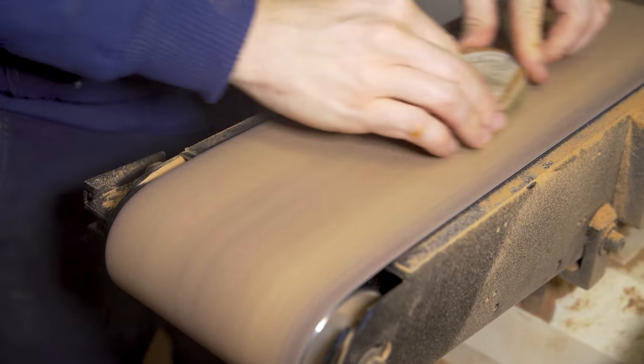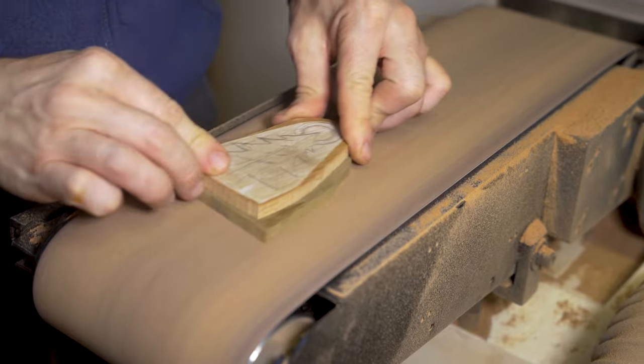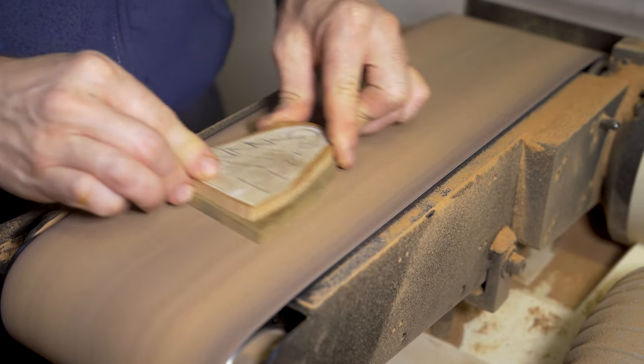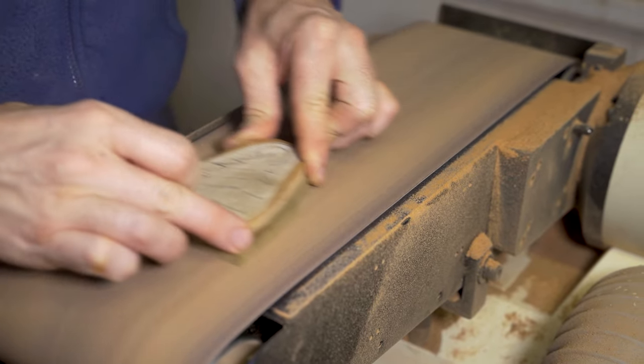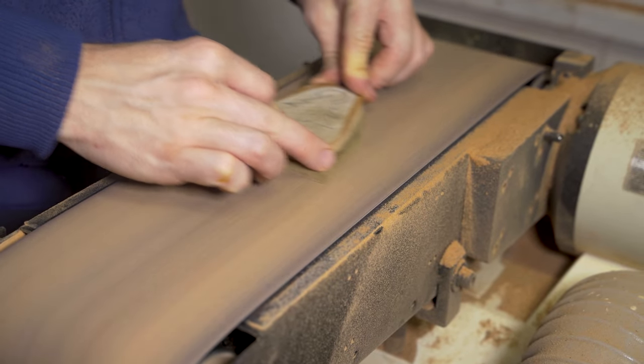Afterwards you get those little indents where the drill goes through the back of the project. Sand them flat on your belt sander, or if you haven't got a belt sander, hand sand it using sandpaper and a block.